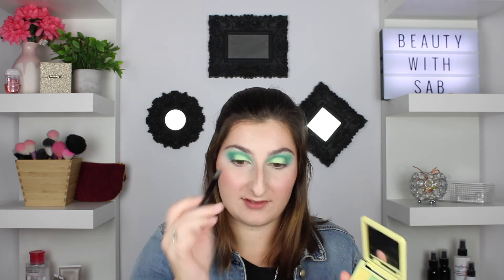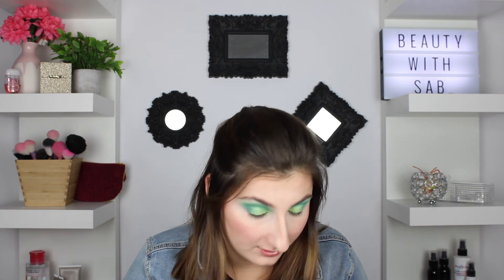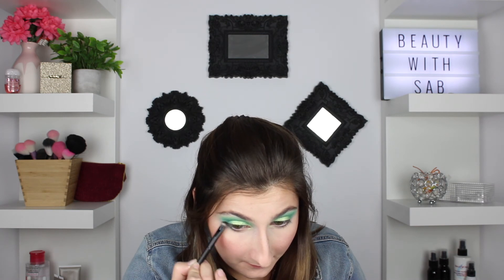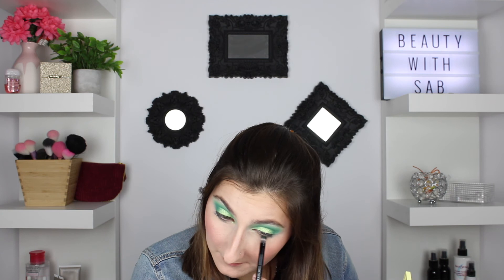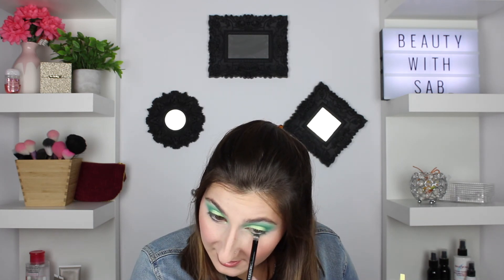Those glitters are fantastic — it literally took one sweep for full coverage. I go back in with the dark green shade and with a little dense brush, bring that dark green shade underneath the eye. Then I do the same on the other side, grabbing a little of that lighter green and blending it in the middle to bring it to the sparkles.